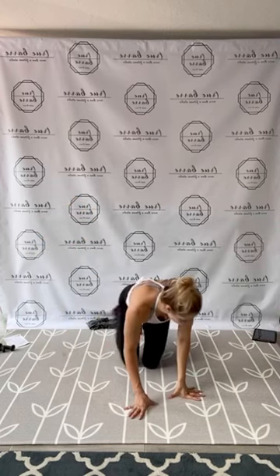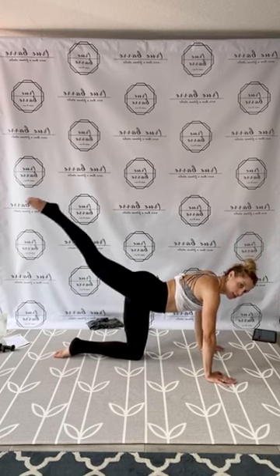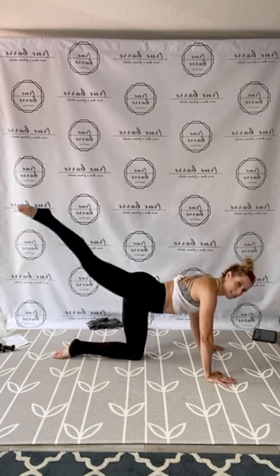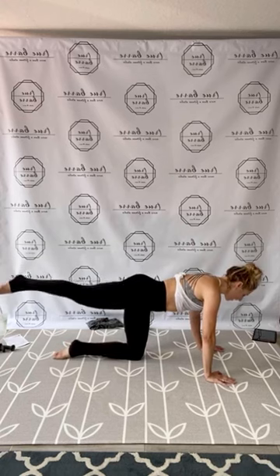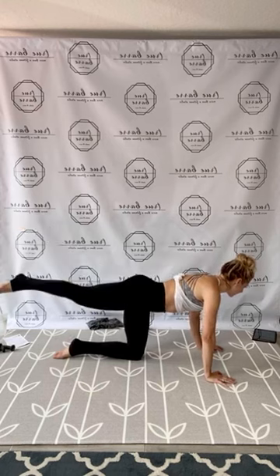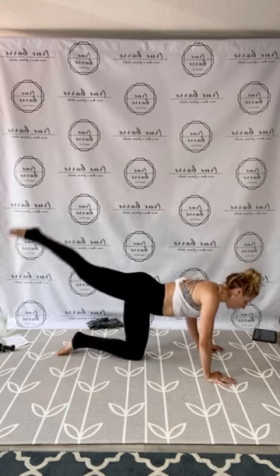Flip it over. Right knee down, hands down, left leg long — tight, strong lift. Almost there. One, two, three, four, five, six, keep moving, seven, eight, push through, nine, ten, find your strength, eleven, twelve, thirteen, fourteen, fifteen, squeeze ten, nine, eight, seven, six, five, four, three, two, and one. Open back up to that side. Let's pump it through. One, two, three, four, five, six, seven, eight, nine, ten, eleven, twelve, thirteen, fourteen, fifteen, ten, nine, eight, seven, six, five, four, three, two, and one.